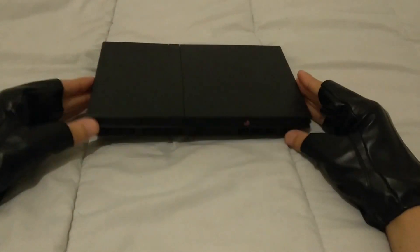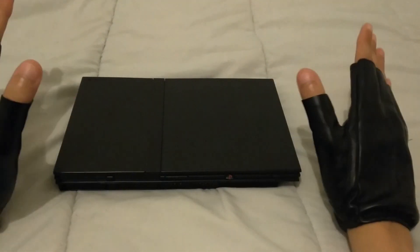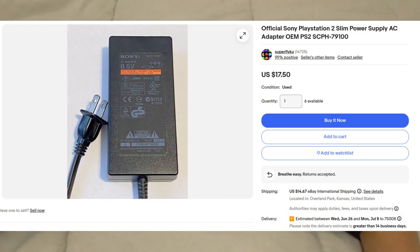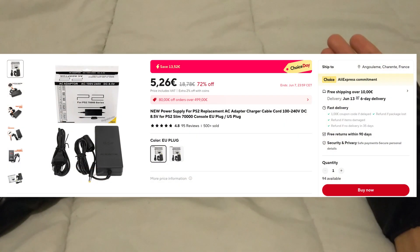Say you got a loose PlayStation 2 Slim but you have no power supply. You have several options. There is the official PlayStation 2 power supply, however it is quite expensive nowadays. Your other option is the AliExpress power supply, which is not as good when it comes to ripple and efficiency.